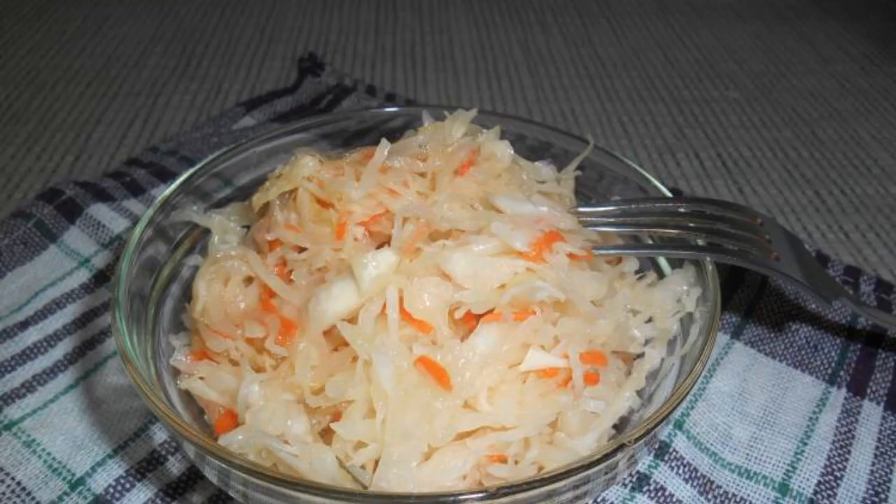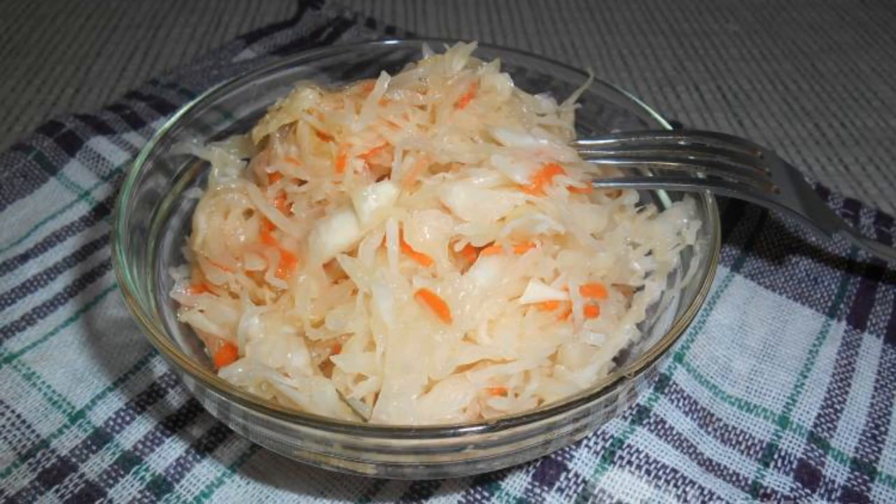On the third day, the cabbage will already be good. Sauerkraut is ready. Enjoy your meal.